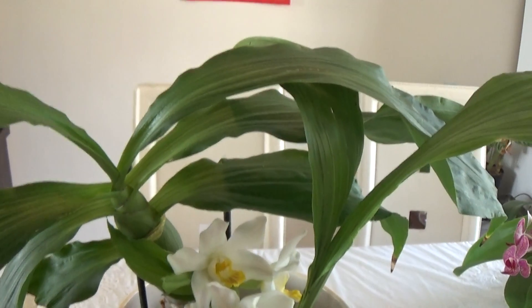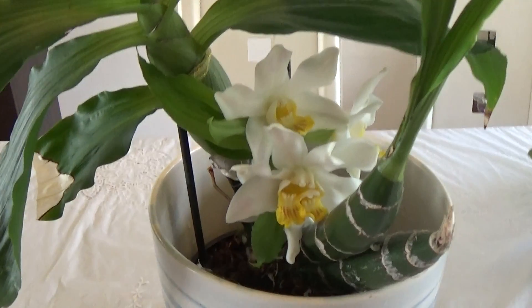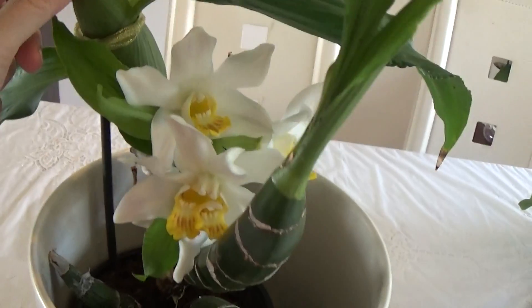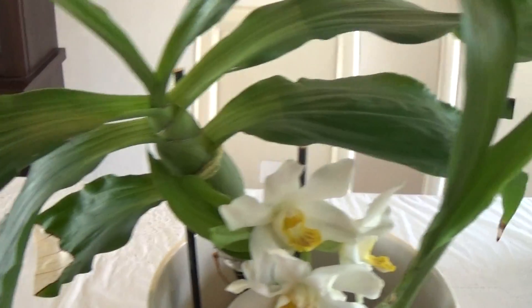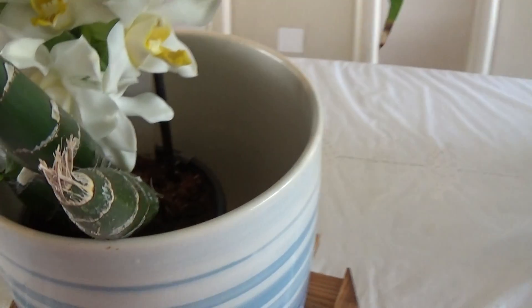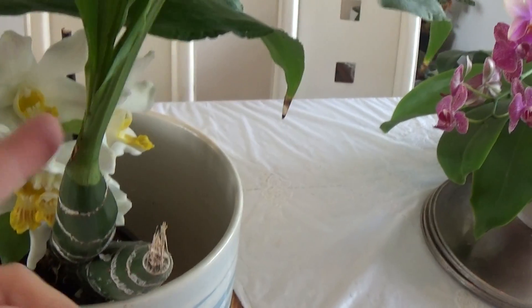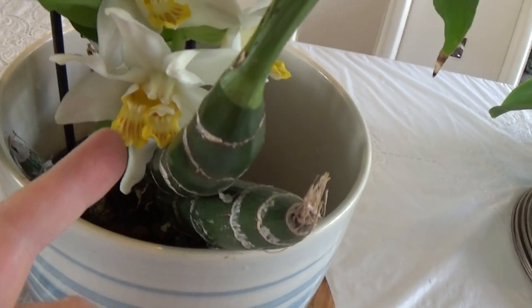So this beautiful orchid, I got it last year from a Polish nursery. It came with this new cane. And then over the winter, it didn't lose any of the leaves of this one. It just lost some leaves of this cane, which was two years old, and this was probably produced two years ago.